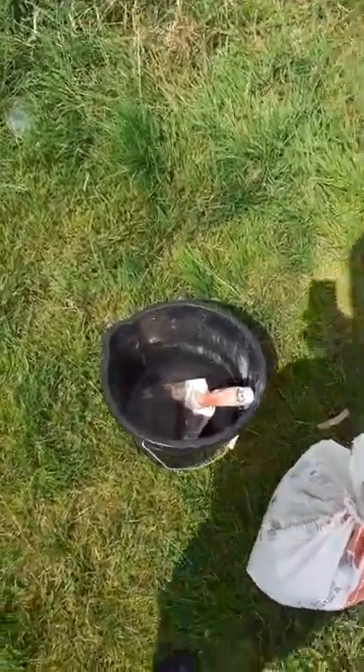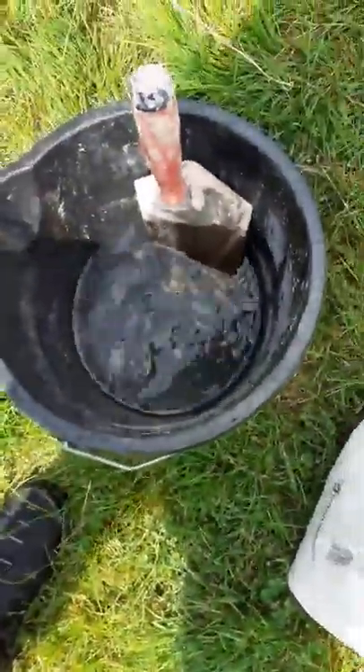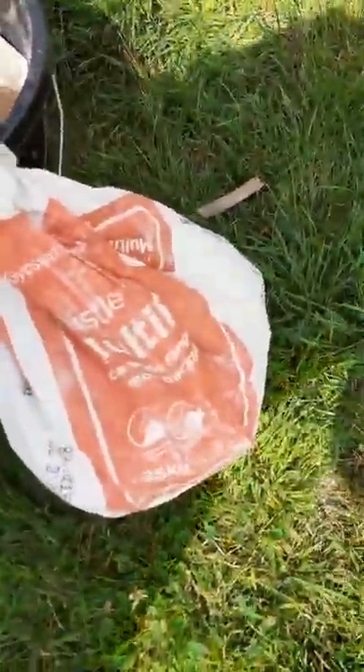So today I'm going to show you how to mix some plaster. Grab a bucket of water. I'm using a Mighty Finish plaster. That's the plaster inside, if you can see that.